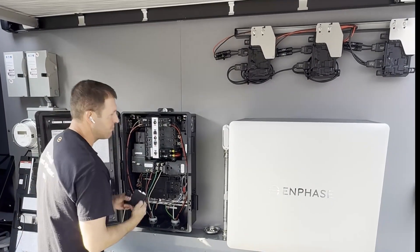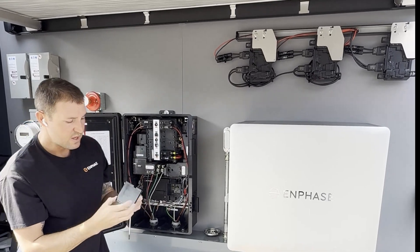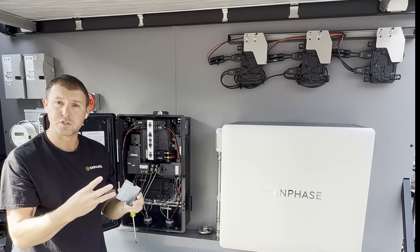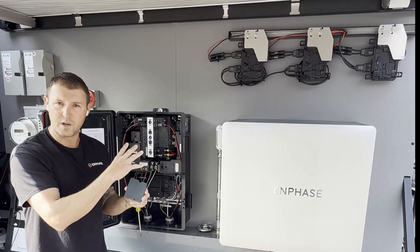One last thing talking about the conduit entry up here on the upper right and the upper left is the actual cover plate. So this is pre-production. Production will actually have concentric knockouts on those three different sizes, so it just gives another layer of protection for that conduit entry there.